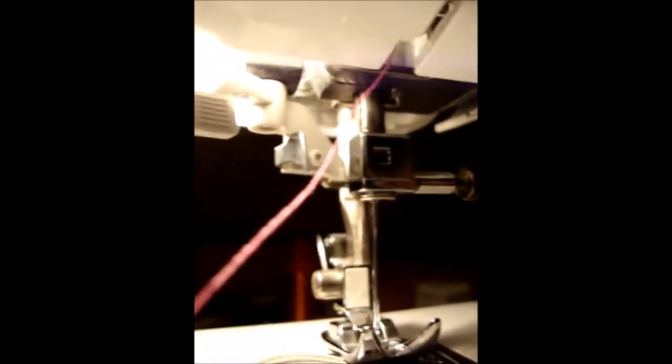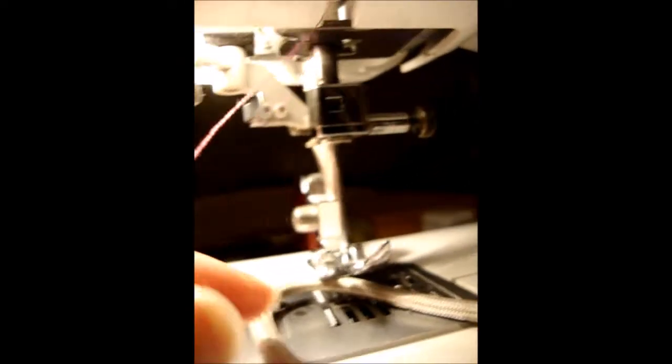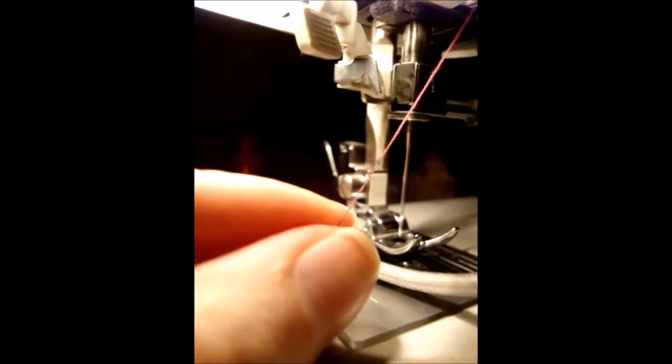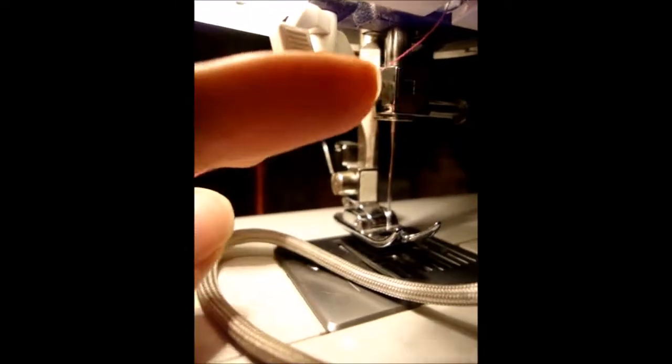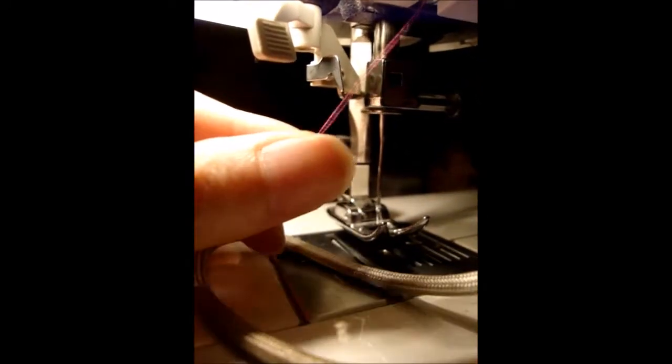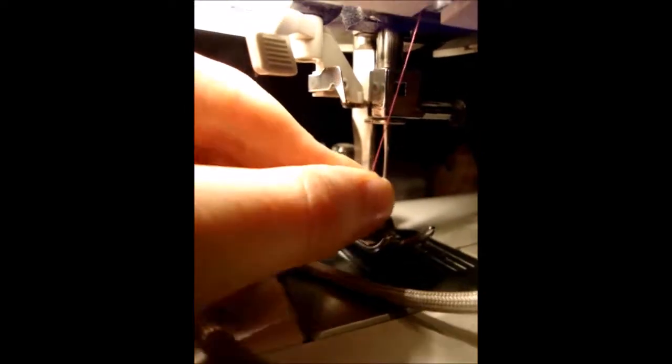Having done that, the thread actually goes back down again. Number four tells you to put it through the take-up lever and then loop it back down the way it came, so it's now going back down and coming out of the bottom here. We're at the final stage of threading up. There's actually another needle guide here - there's a little bit of wire just there - and your thread goes through that. It just provides the final angle change that you need to get the thread to the needle.